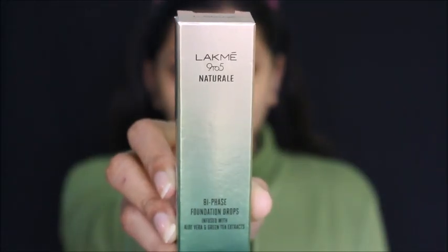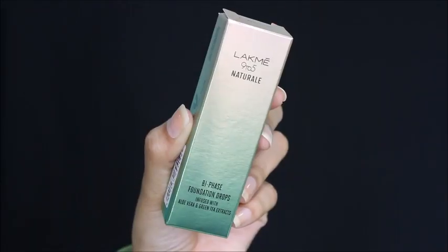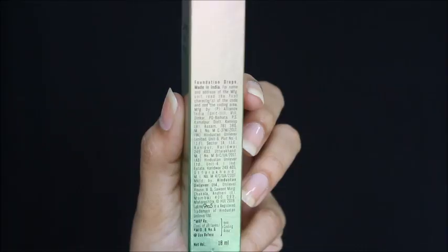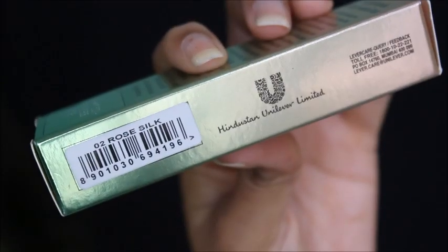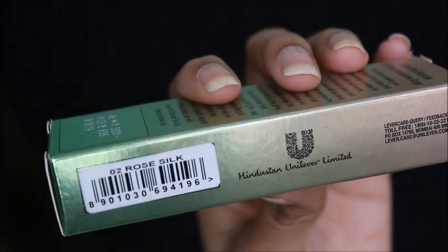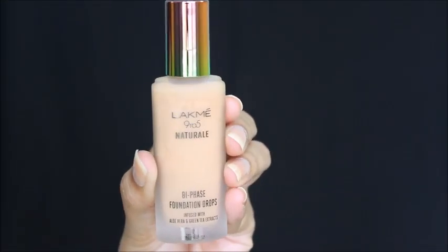Welcome back! Today I'm reviewing and doing a first impression on this Lacmi 9 to 5 Natural Bi-Phase Foundation Drops, infused with aloe vera and green tea extracts. This is how the packaging looks, and they have mentioned details on the side. It's 500 rupees for 18 ml, and I'm in the shade 02 Rose Silk.